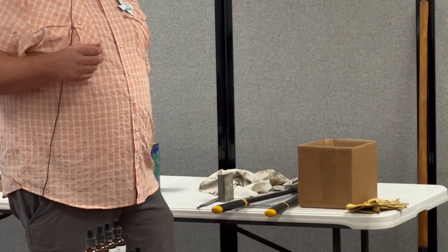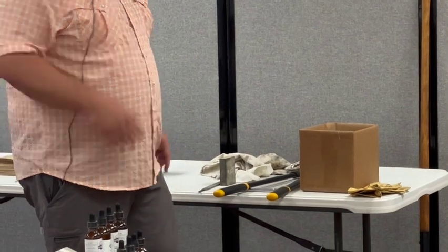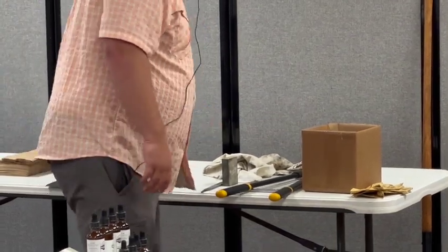Can you tell me what that tool is actually called? It's a Japanese word that starts with an N. I think it starts with an N — we can Google it. I bought it on Amazon; it's a Japanese weeding tool. You can start there.